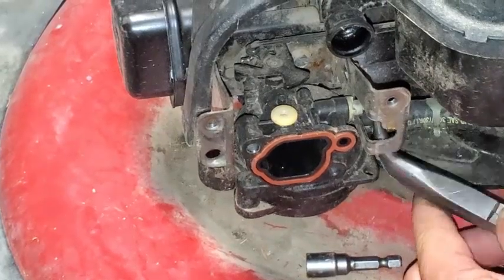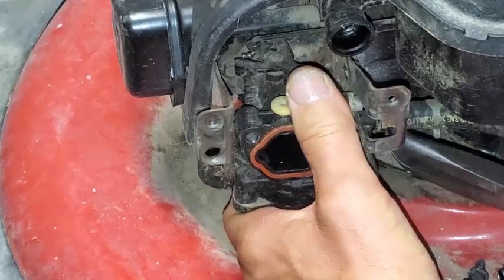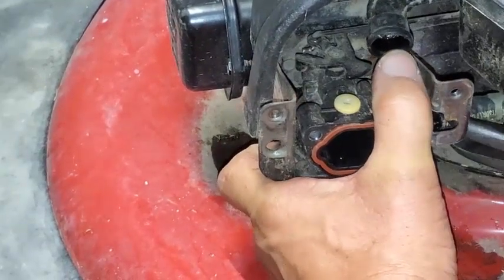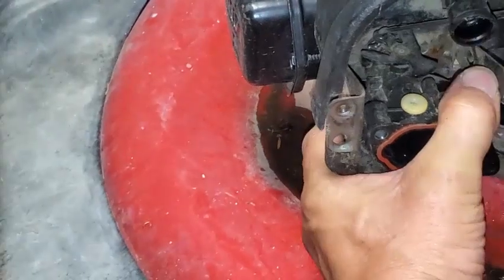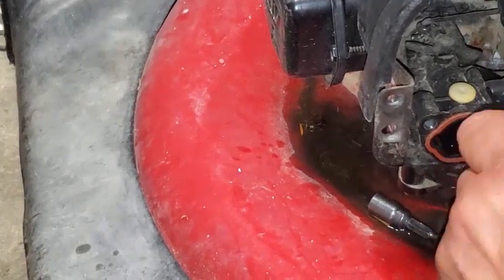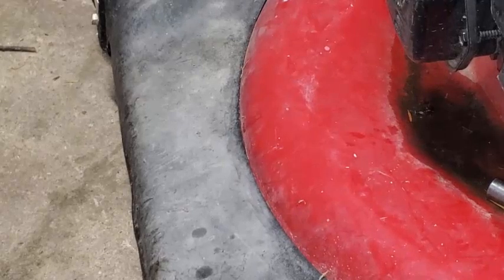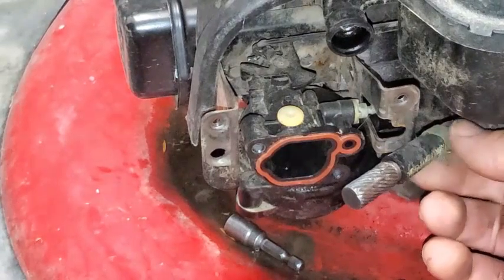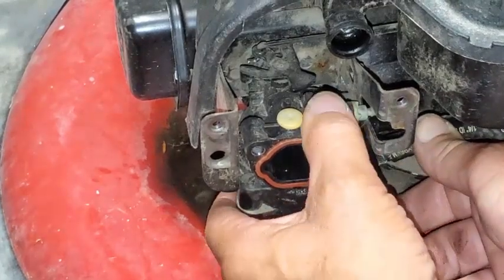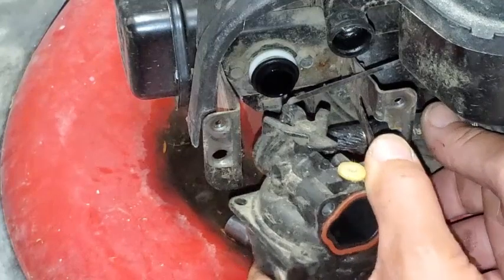Then we'll go ahead and grab that fuel line. I tried to grab it right around where it connects onto the carburetor and give it a couple tugs. Okay, now some fuel's coming out. I'll grab it — I know I'm pinching it now but I want to minimize the pinching as much as possible on that fuel line. I got it, and then I'm going to grab my reamer tool here, stick it in there — push it in there like that. I just stuck the pointy end of it in there. I'd really rather use my punch, and then you go ahead and pull that straight off.